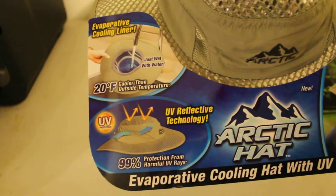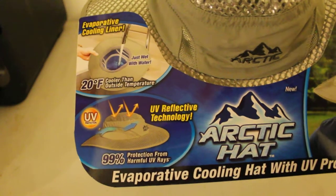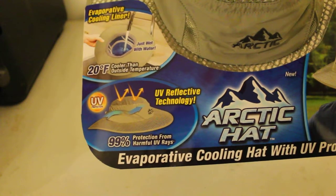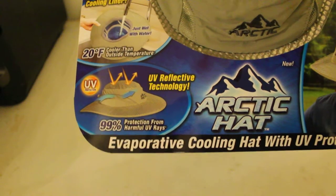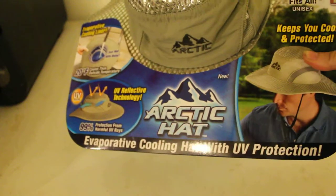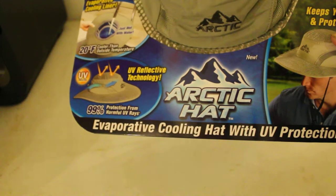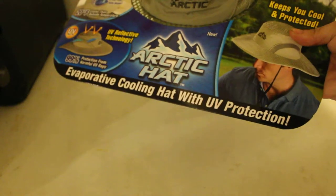UV protection? I don't know. UV reflective technology? Don't really know. 99% protected from harmful UV rays — keep your cool in protection. Maybe protection, but it definitely does not keep you cool. Evaporated cooling liner with UV protection? Nope.